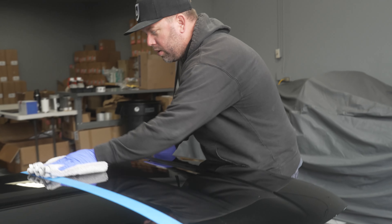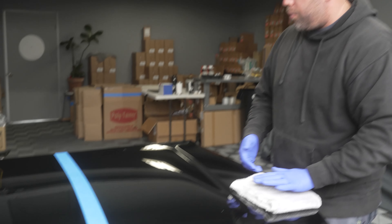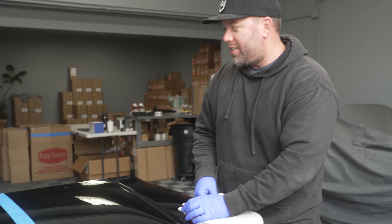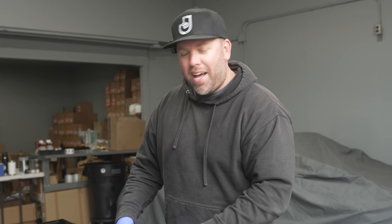That's it for the application. We'll let this cure for seven days like you traditionally would with a ceramic coating. Then I'll come back and show you the water behavior and how tight and round those water beads are. We'll wash it, hit it with some chemicals, and have fun with it. But this product still is in development — just another fun project I want to let you guys in on behind the scenes. We'll keep it going. Thanks for watching, catch you on the next one.